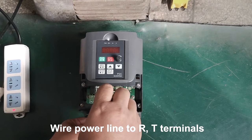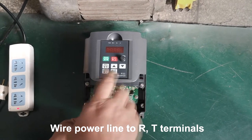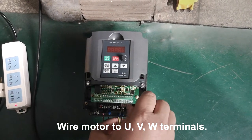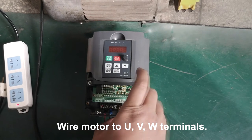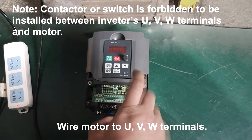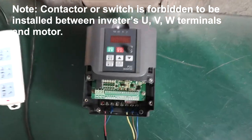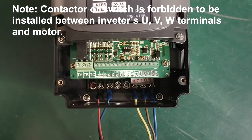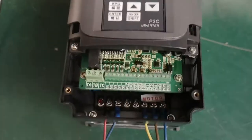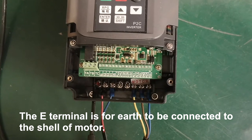Wire the power line to terminals, then wire the motor to terminals. Contact or switch is forbidden to be installed between the inverter's terminals and the motor. The terminal is for it to be connected to the shell of the motor.